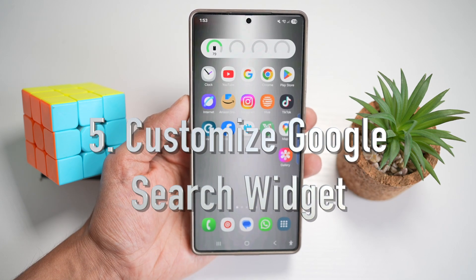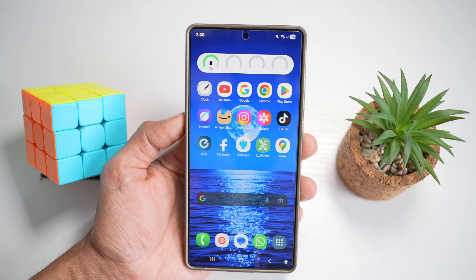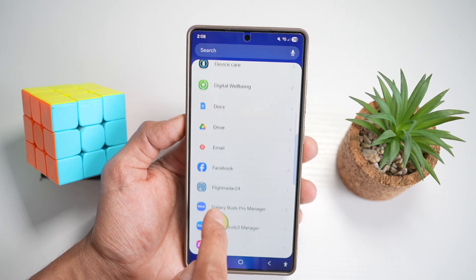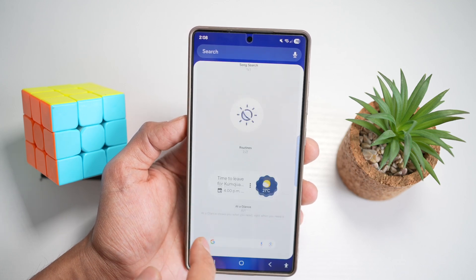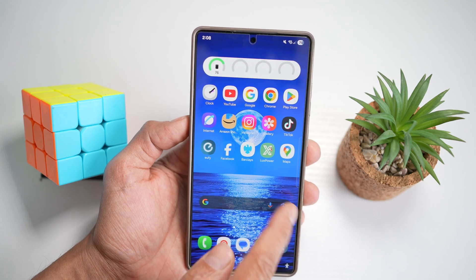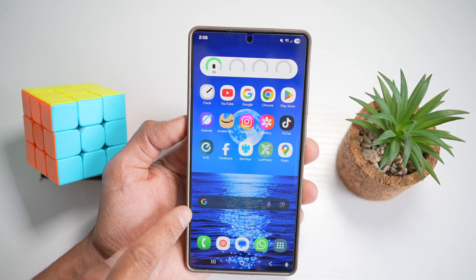The fifth feature is customizing the Google search widget. On your Samsung S25 Ultra, you can add a Google search widget to your home screen and personalize its color, transparency, and shortcuts. To add it, pinch in, tap on widgets, scroll down and find Google — you need Google installed to get this widget. Find the four-by-one Google widget and add it to your home screen. You may notice it blends into your wallpaper, so let's customize it to stand out.